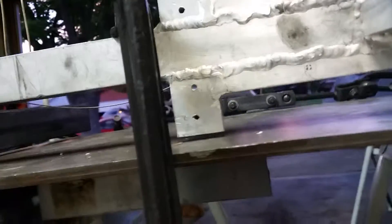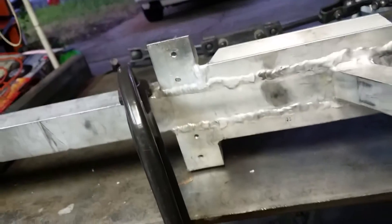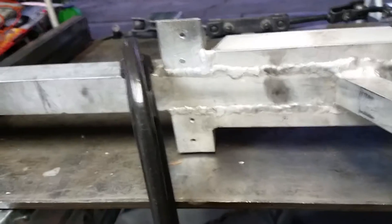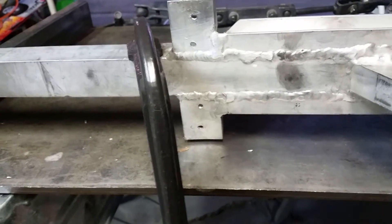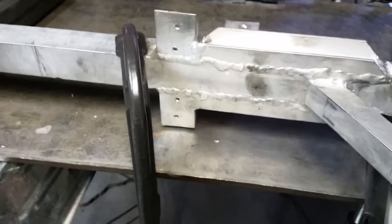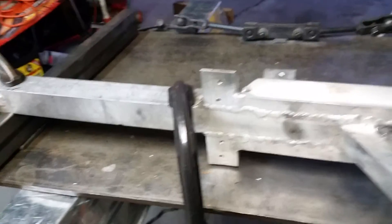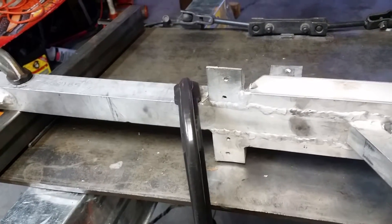I really cranked down on this giant center clamp and I've already measured it — it's already bent a little bit in the proper direction. So I'll leave it like this for a couple more hours, then check it for trueness again. If it looks good I'll call it good; if not I might just leave it for a day or two, and with constant force that should straighten it.